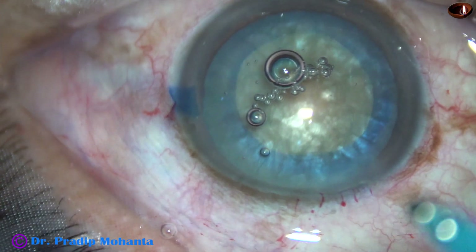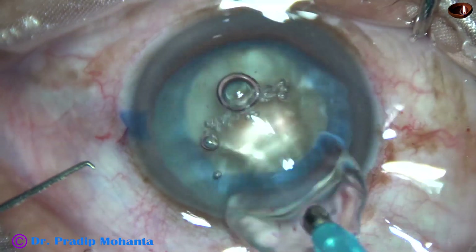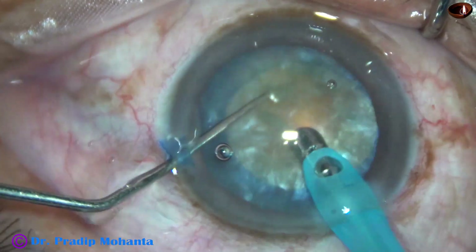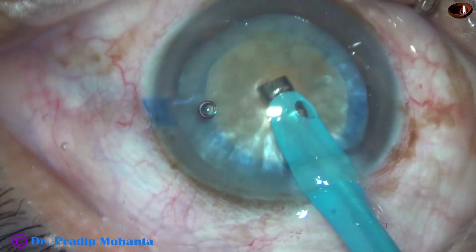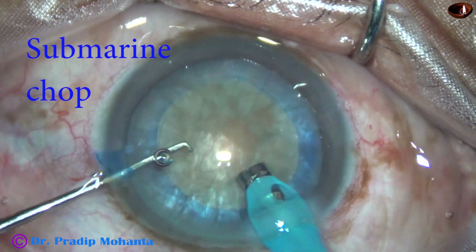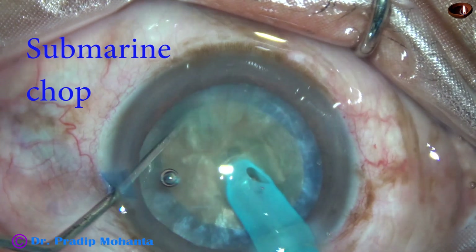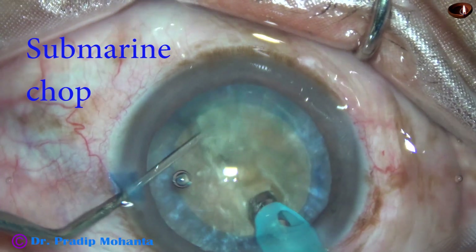As a submarine moves under the water, under the surface, the phaco tip will move through the nucleus under the anterior surface of the lens mass. First, I remove some cortex again, turn the handpiece — in this case, removal of cortex was not necessary — and now watch submarine chop. The tip is buried into the substance of the nucleus. It travels through the substance towards the opposite equator, and as it reaches near the opposite equator, the chopper is used to get a nice crack.